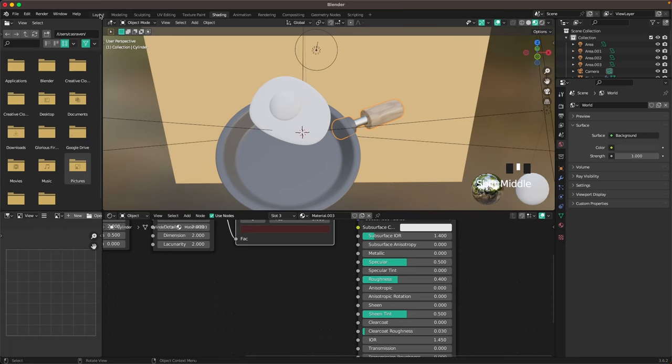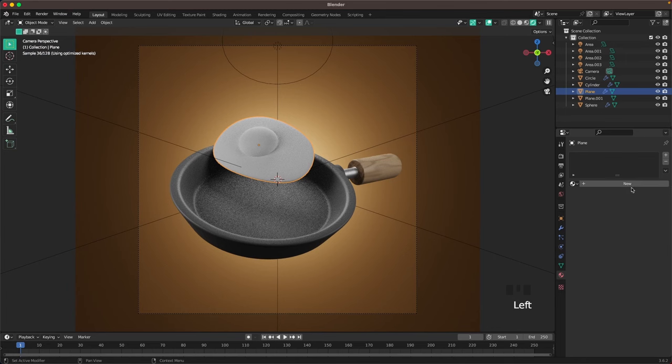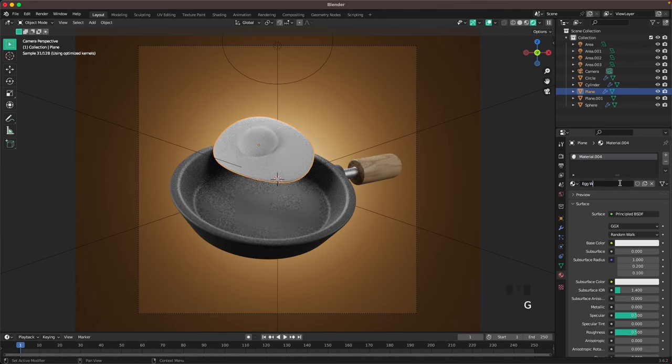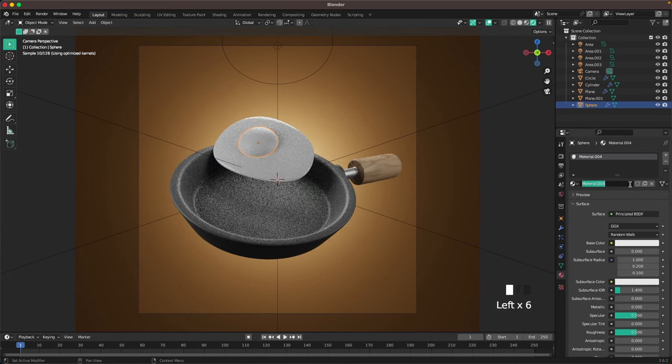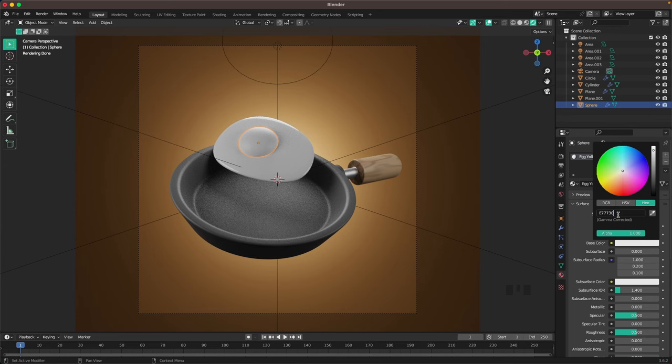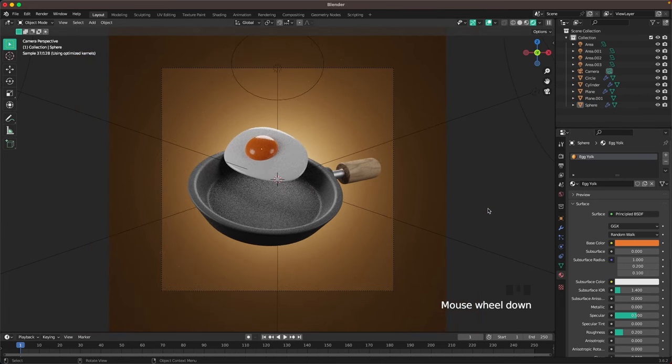Go back to the layout tab, go into camera view, select the egg whites, name the material 'egg whites', and decrease the roughness to 0.2 or even 0.1. Then select the yolk, call it 'egg yolk', pick a nice orangey color — E77730 — and decrease the roughness to 0.2.